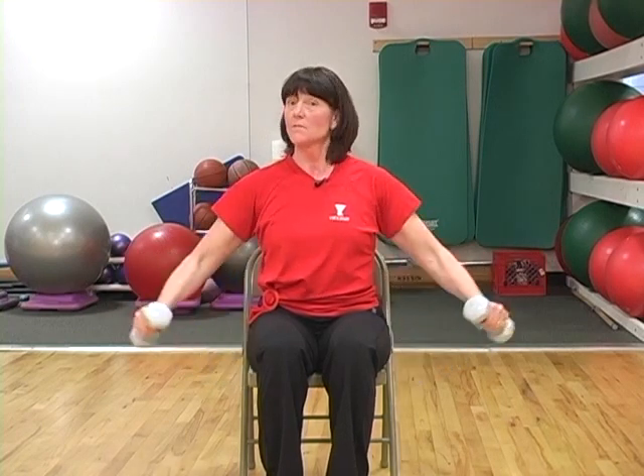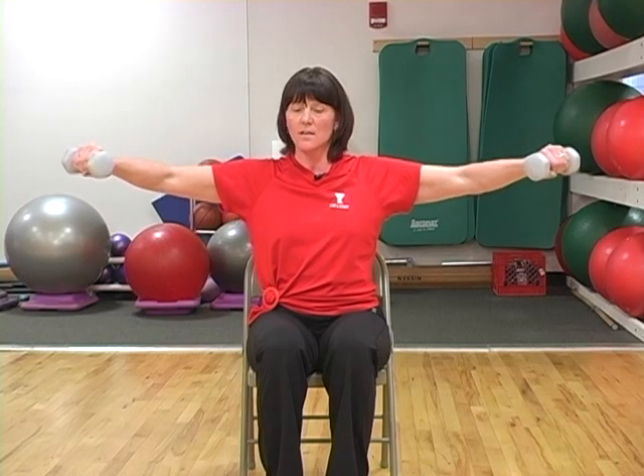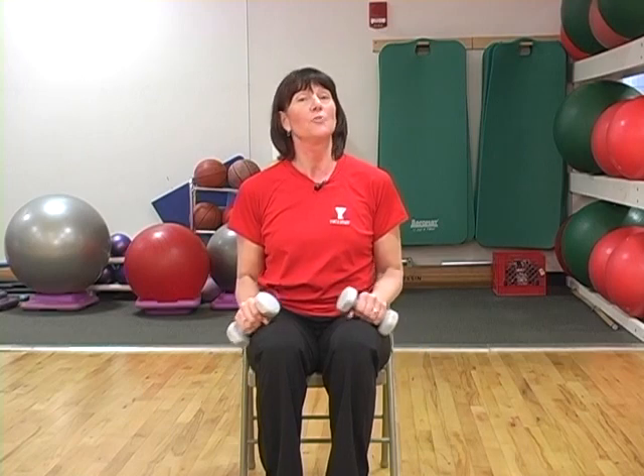Eight to fifteen repetitions is enough for one set, and then you would stop and rest for about thirty seconds, and then you could do a second set of eight to fifteen repetitions.